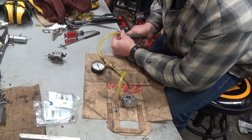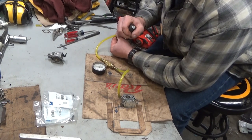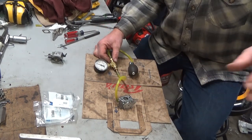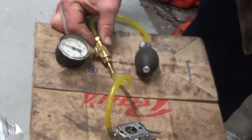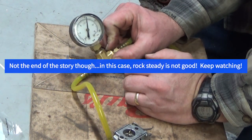Because that tells you so much. And this one's rock solid. Check that out — barely even moving.